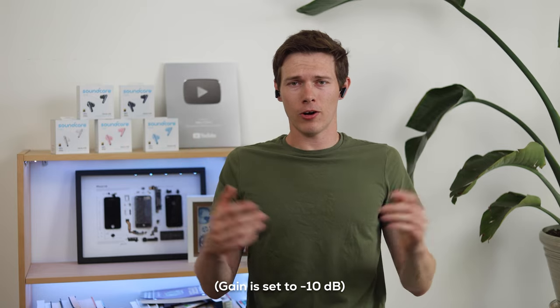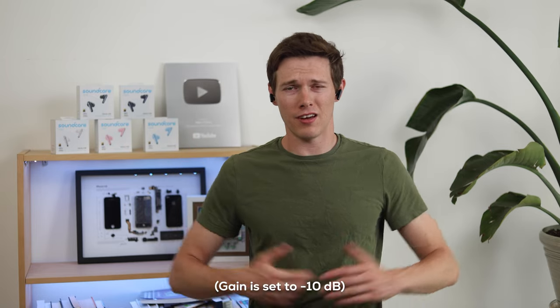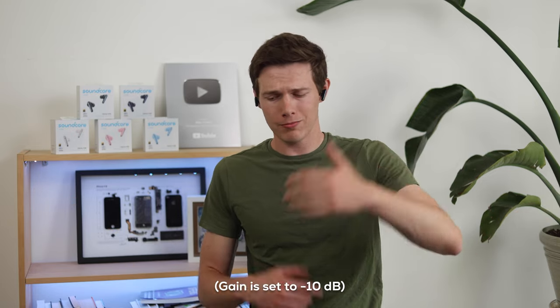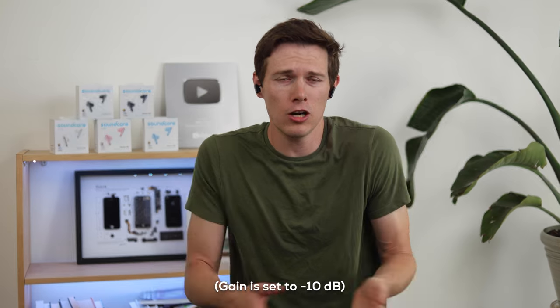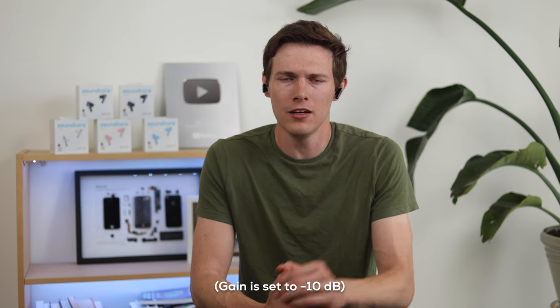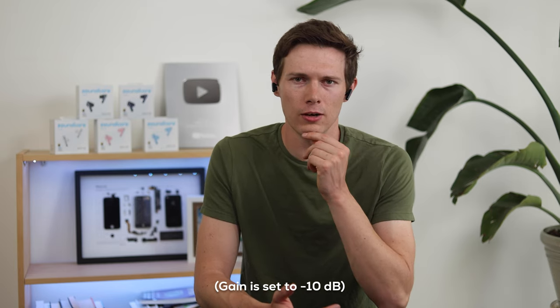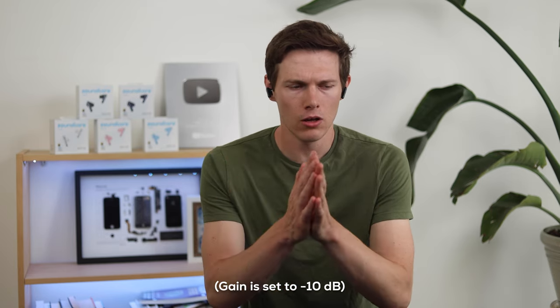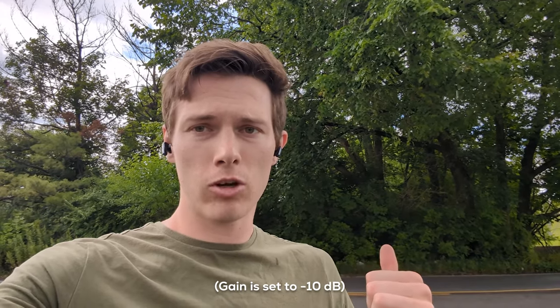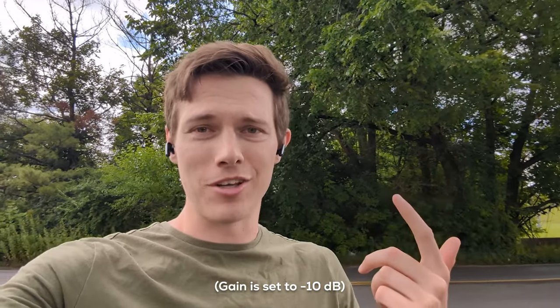The earbuds have six microphones. For the microphone test — these are the Liberty 4 NC earbuds, and I'm in my studio so there's basically no echo. On a phone call inside a nice carpeted building, it would probably sound something like this. Let's also go outside to see how they sound there. This is an outdoor microphone test with a lot of traffic behind me — let me know in the comments how this sounds. It started to rain so I went back into the studio.